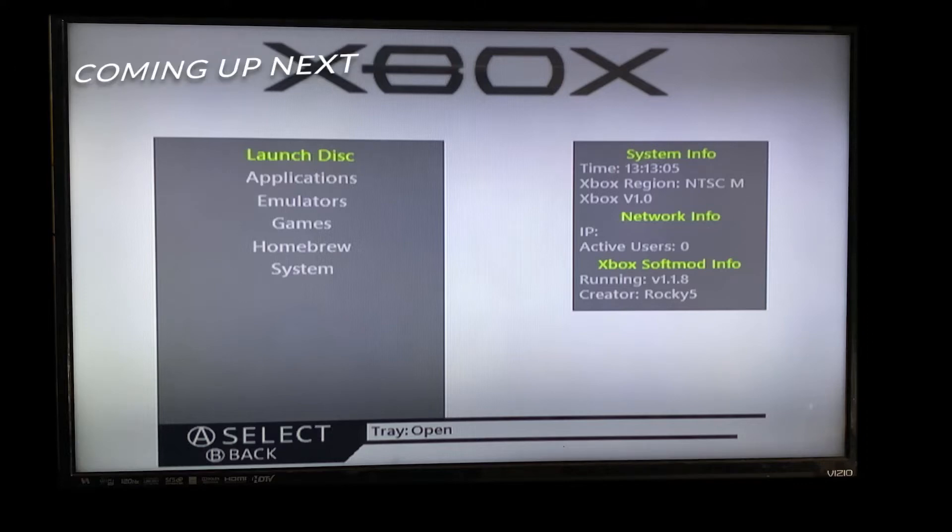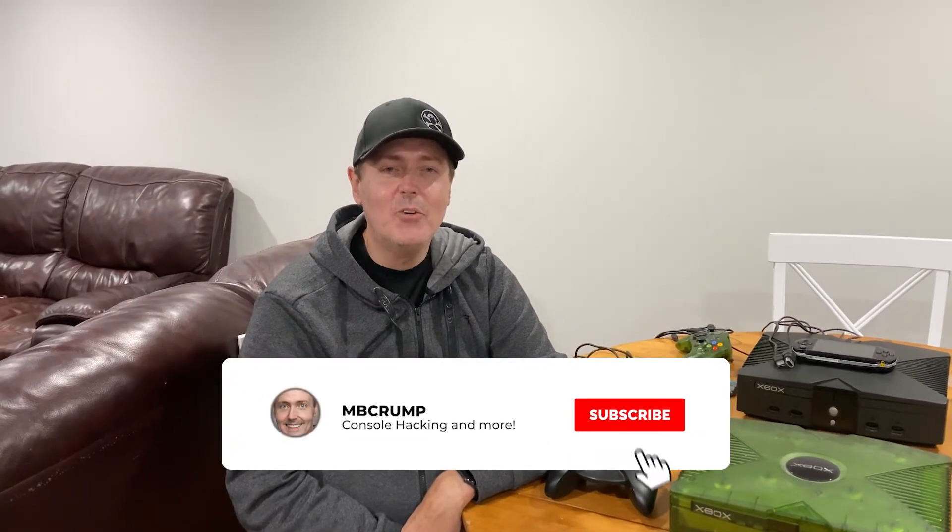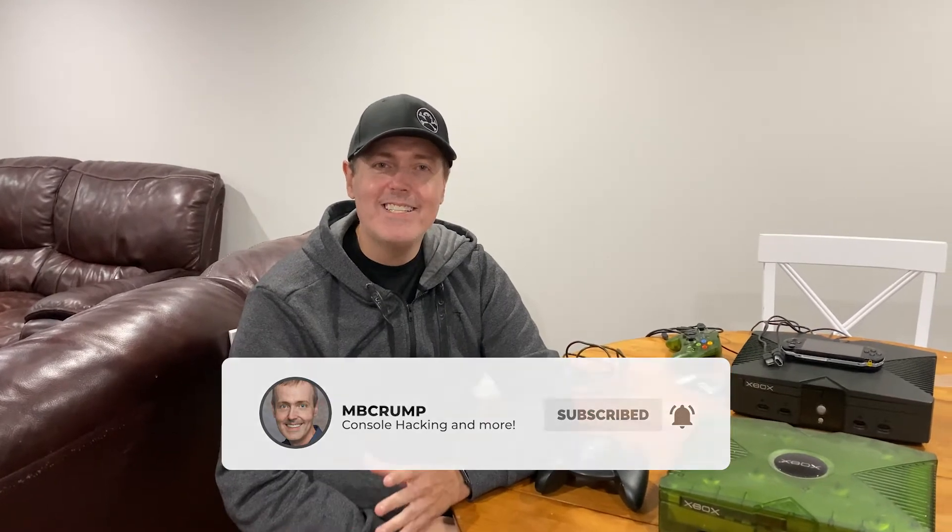Hey everyone, Michael Crump back here yet again with another video teaching you all about console hacking tips and tricks, and ways to get more out of your different types of consoles. Today I'm going to be talking about soft modding your original Xbox. This is going to open up things such as homebrew, the ability to play your games via backups, and a lot more.